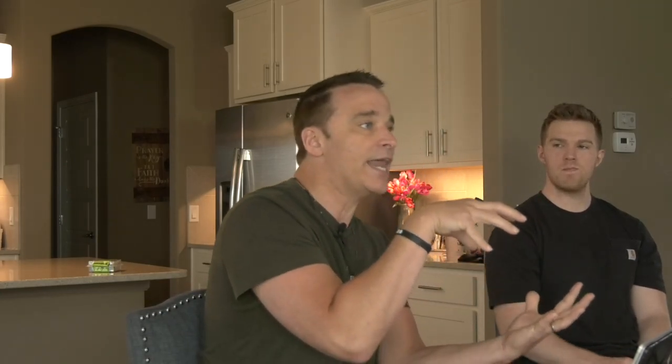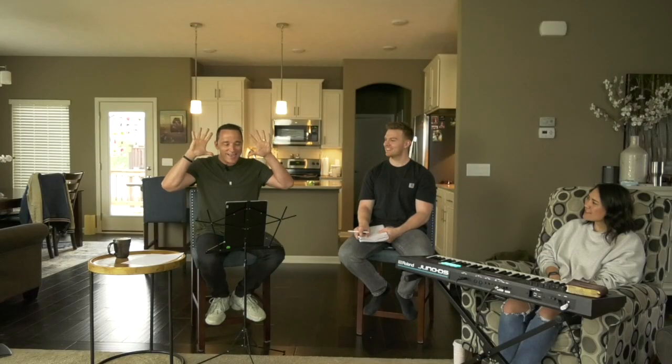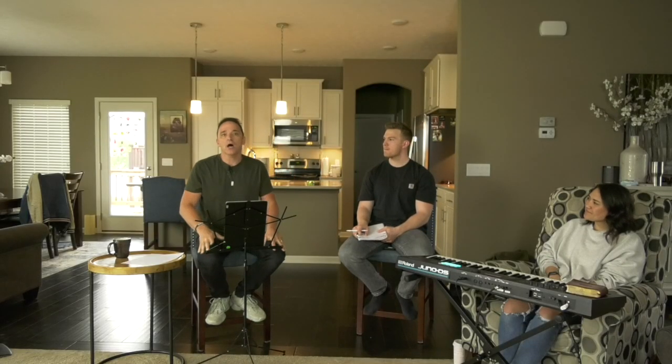By the way, if you haven't seen that message, it's been a game changer. I've been receiving feedback from people about how the Word of God is getting in and changing their lives. It's crazy. I'm thinking about buying a Bible — just kidding, I have a Bible. It's been changing lives.